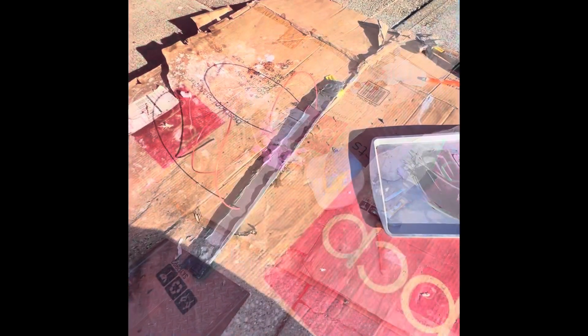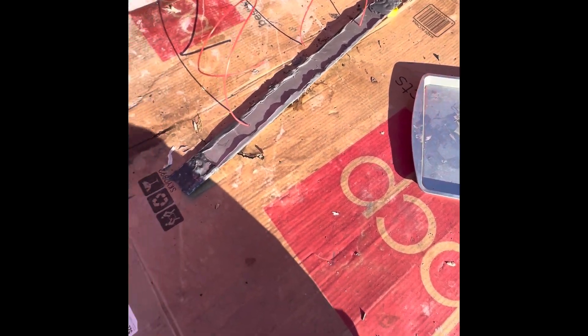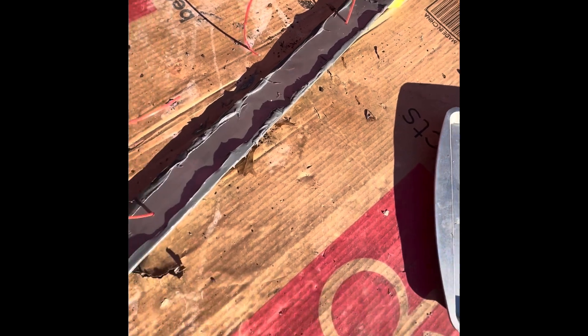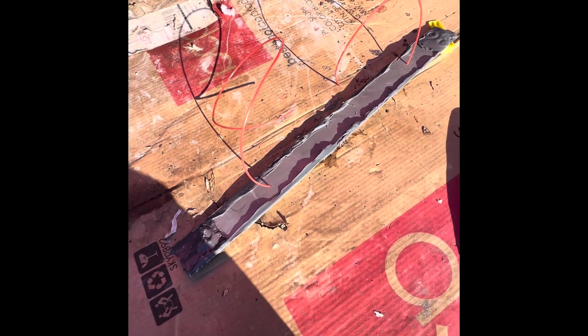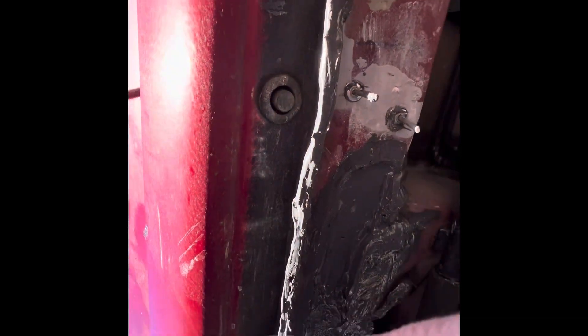I mixed the epoxy — the GP Weld — and applied it where I marked both ends. I also have it on the rims on the outside, and I also put some inside, so I did what's called double buttering. Now I'm gonna apply it — I won't be able to film that. All right, I finished and it's nice and messy, which is how it should be.